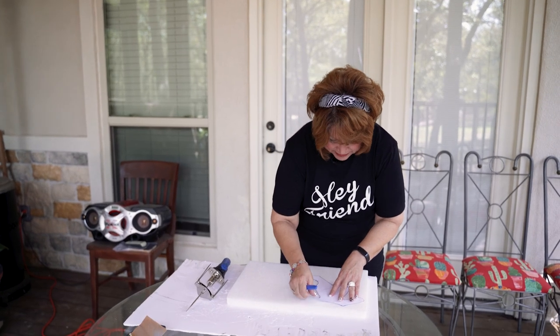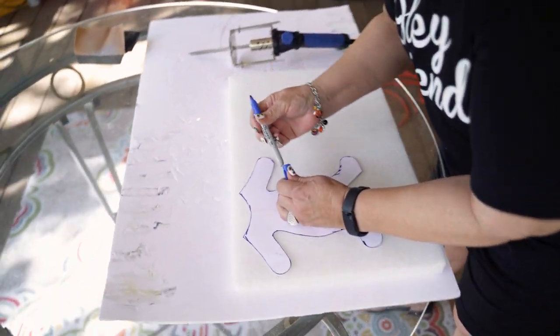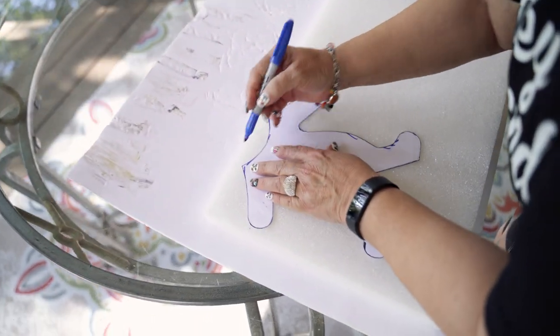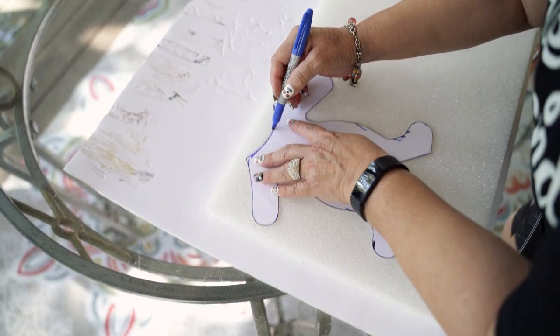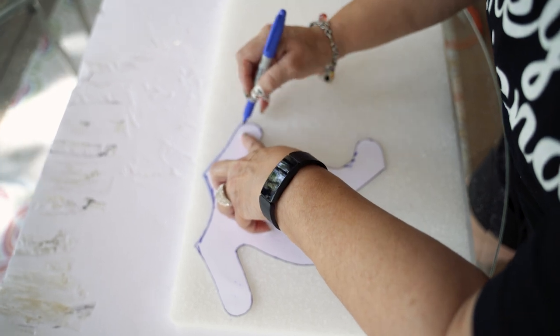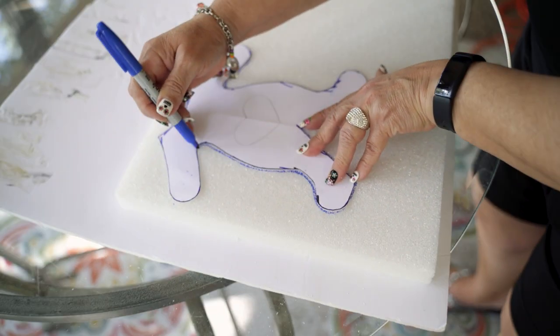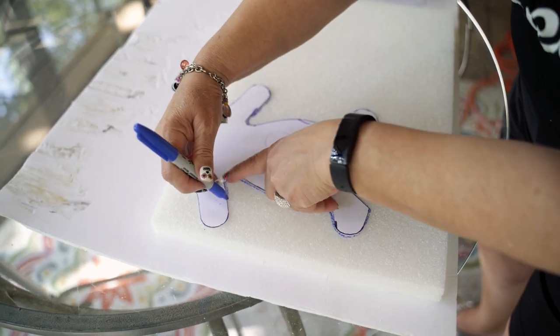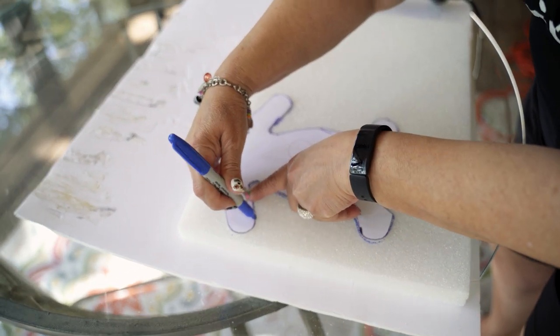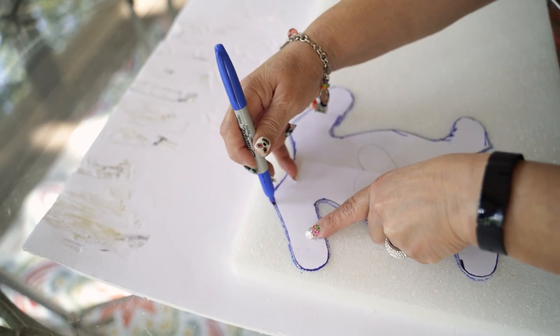Let's start with the mummy body. I'm going to trace it on my styrofoam with my Sharpie. I'm going to have a few more crafts that involve styrofoam for Christmas, and then we'll do something different.